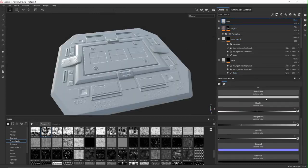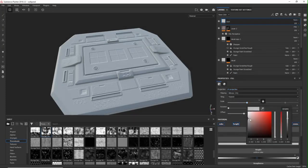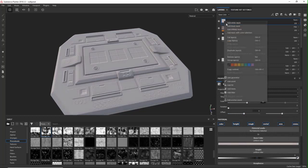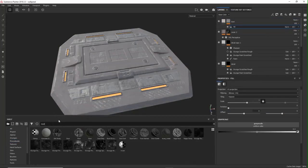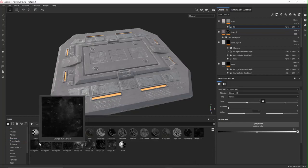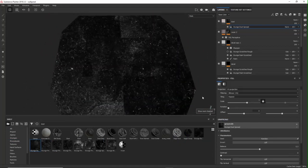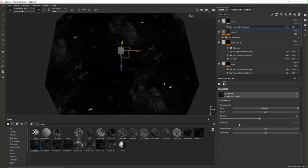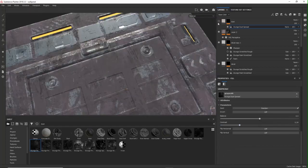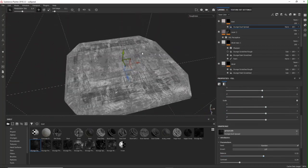Next, some roughness variation like dust. The dust is a procedural — mask the fill layers and add a light color for dust, then adjust the attributes to see what looks right with a fitting scale.